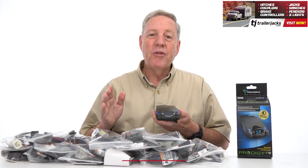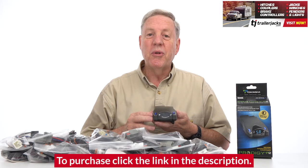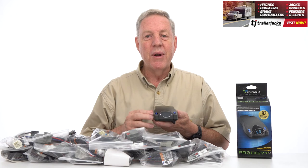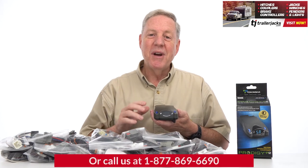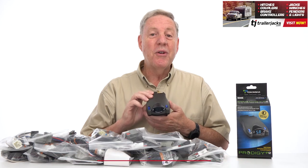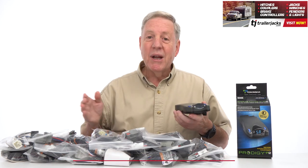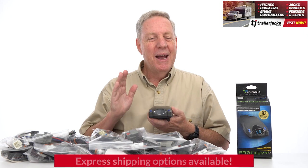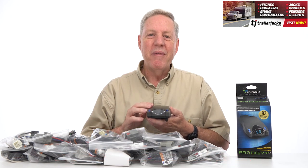The P2 has reverse battery protection to preserve the unit and accessory system, a power safe mode to reduce battery drain when not in use, and a limited lifetime warranty. Get your Prodigy P2 electric trailer brakes module box controller and brake control harness for your vehicle from TrailerJax.com today, and be safe at all times when traveling with a trailer.